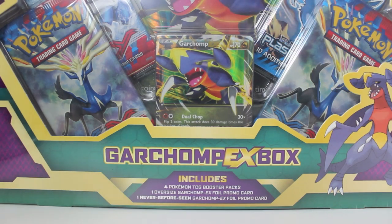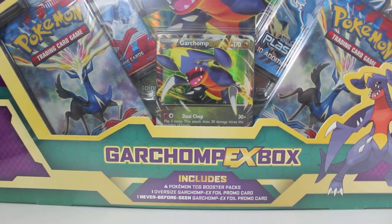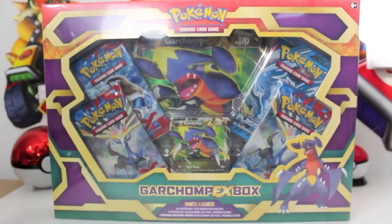If you haven't seen that video, definitely check the first link in the description — it's a fantastic video. Without further ado, let's see what we get in this Garchomp EX box. Looks like it's four X and Y packs, a Plasma Storm pack, a jumbo Garchomp EX card — which I don't know what you're supposed to do with. What do you do with your jumbo cards? Let me know in the comments below. And then you get that really sweet-looking Garchomp EX promo card.